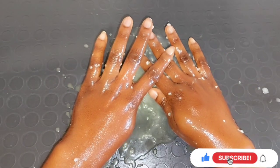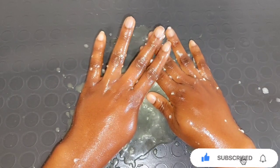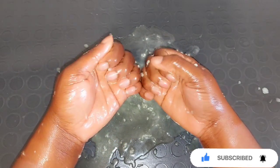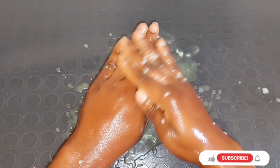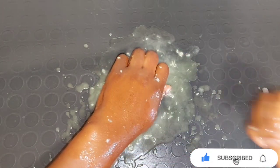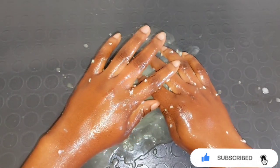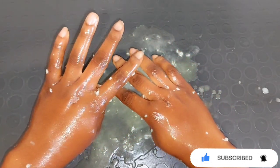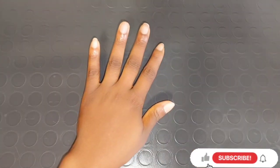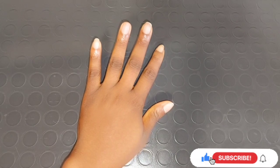All the ingredients used will be listed in the description box below in case you're not following along. After scrubbing for 15 minutes, this is how my hand looks now. It's time to go and wash it out. I listed the ingredients quickly because I didn't want this video to be too long, but everything is also in the description box below — what I used to scrub my hands to get them softer and help get rid of dark knuckles.